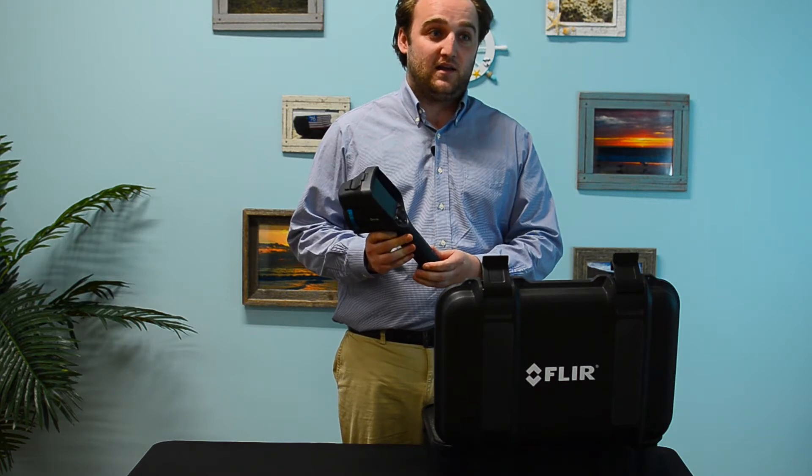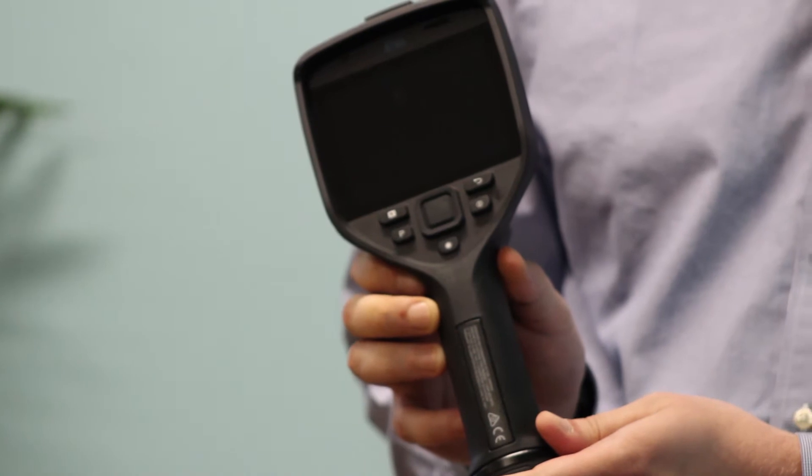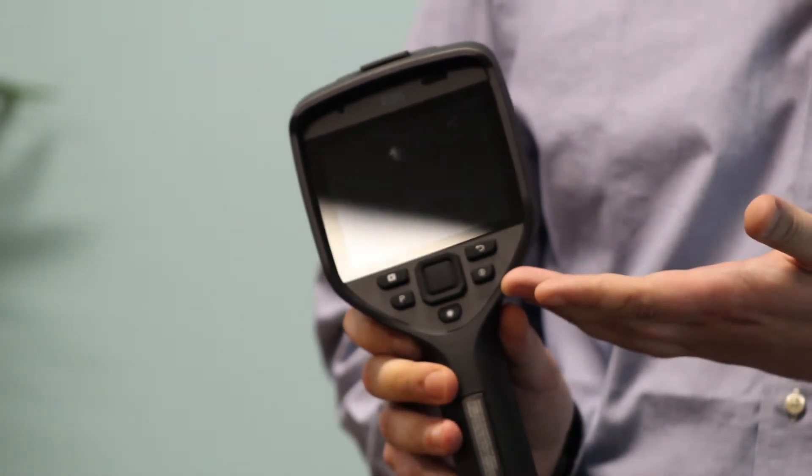A few of the great features about the E95 is, of course, the gorgeous 3½-inch screen. It also has dragon-tailed glass, so it's very impervious to scratches and dirt and dust.